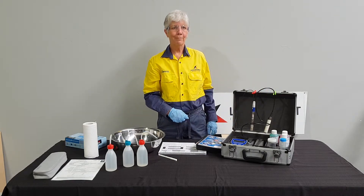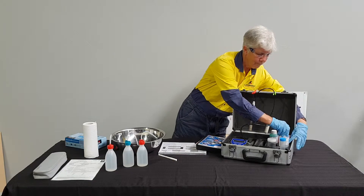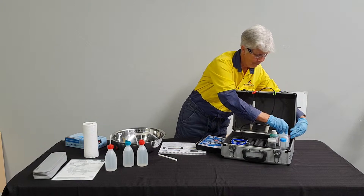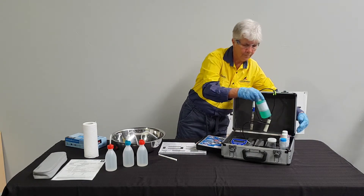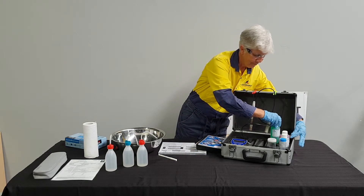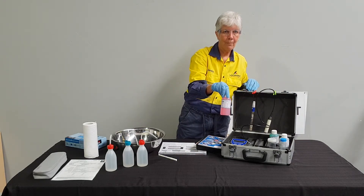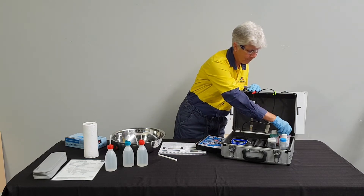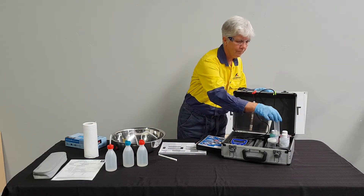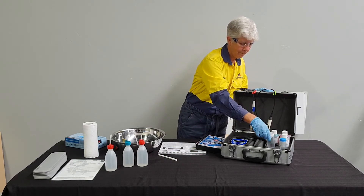The kit also contains some chemicals used for calibrating the meter. The kit will have two different containers. The smaller one is a falcon tube and the larger one is a sample tube. Both are used in the calibration process.